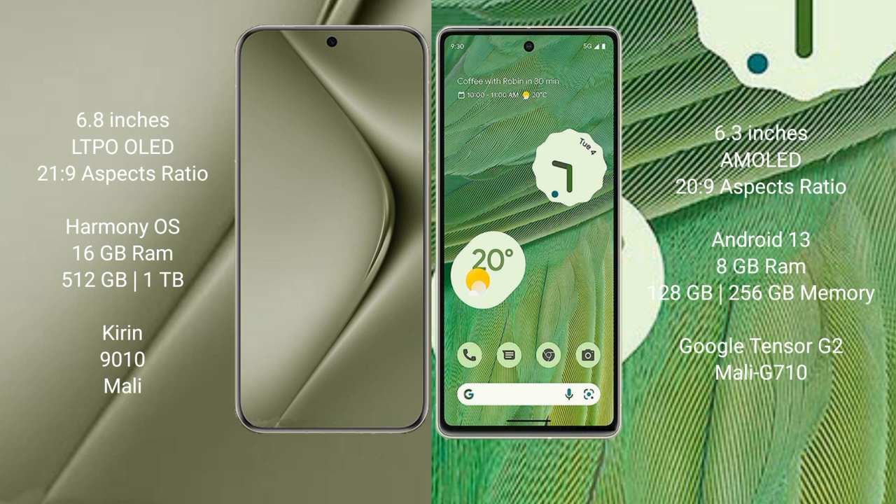Huawei Pura 70 Ultra comes with 16GB RAM and 512GB or 1TB internal storage, Kirin 9010 processor with Mali GPU. Google Pixel 7 comes with 8GB RAM and 128GB to 256GB internal storage, Google Tensor G2 processor with Mali G710 GPU.